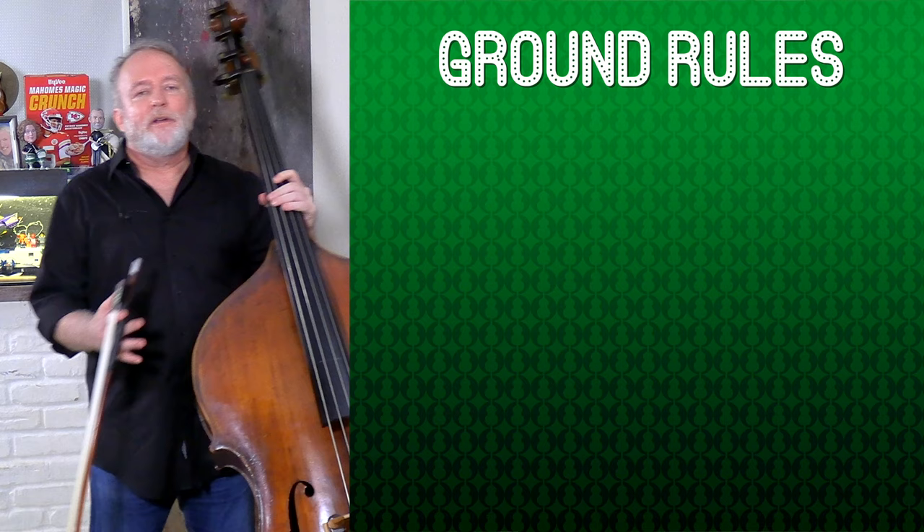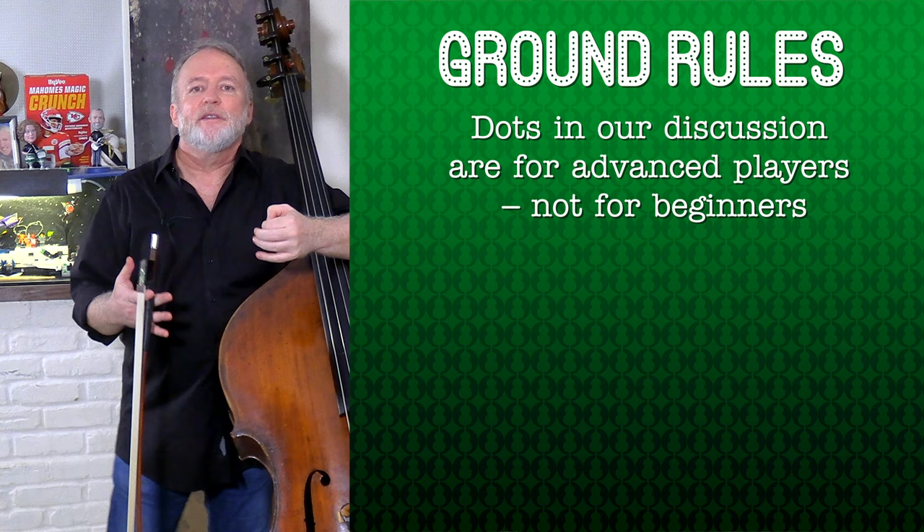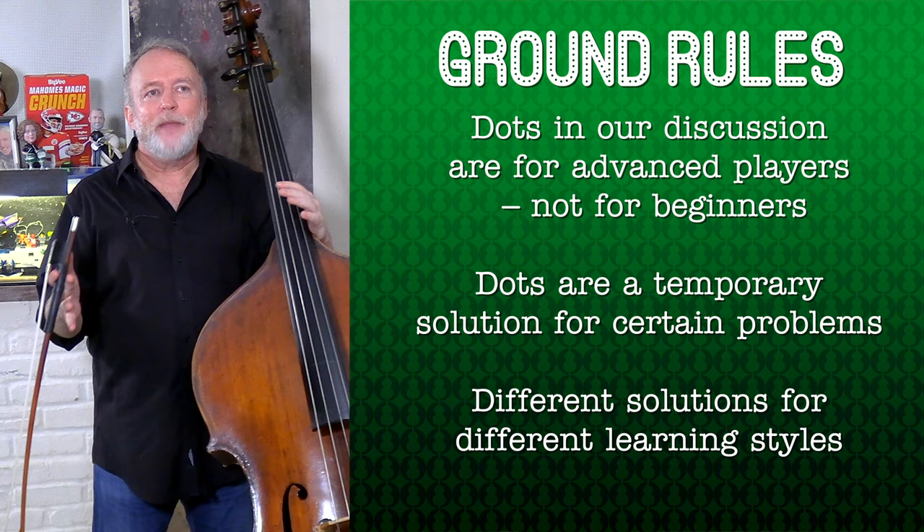So all of these points set three ground rules for discussing dots. First, we're not discussing beginner fingerboard tapes — dots are visual cues for advanced players. Second, dots are a temporary visual solution for certain technical problems. And third, a solution that fits the learning style of one person may not be the best solution for another.